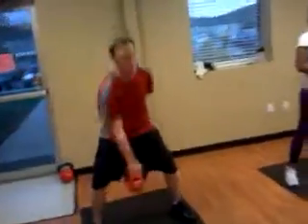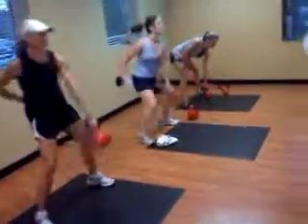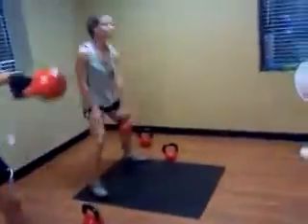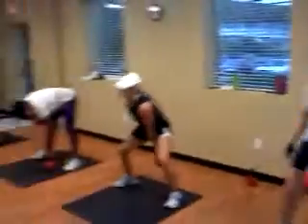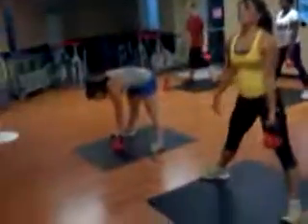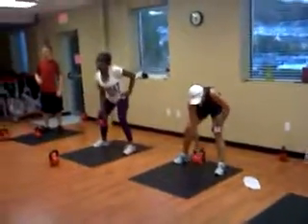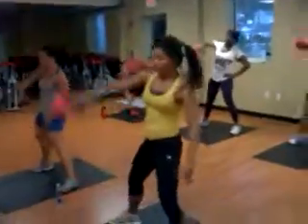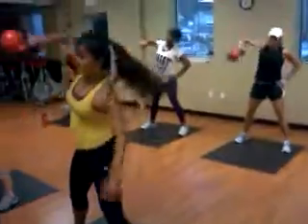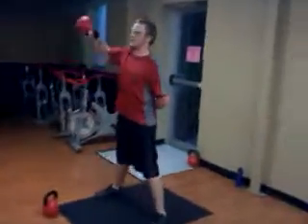Left arm. You guys know high pulls, right? You're going to swing it, pull it up. Right arm, high pull. You're going to drive the elbow up and back. Elbow. Elbow up. Yup.